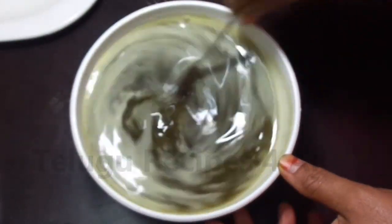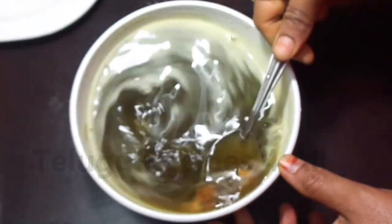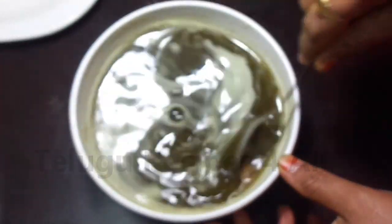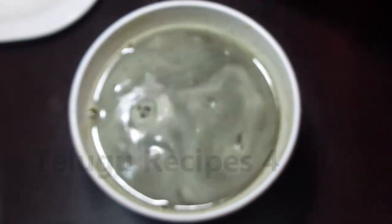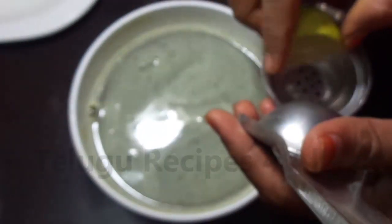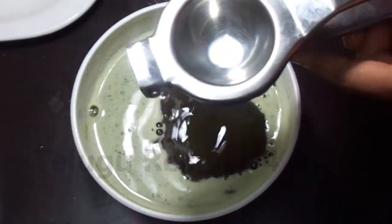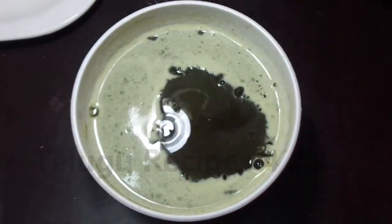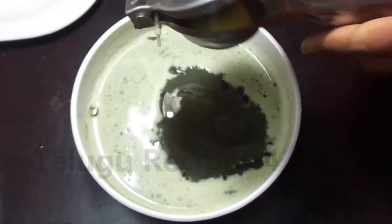I can show you a lot of water. After you do a few minutes, you can add a few minutes to the same time.